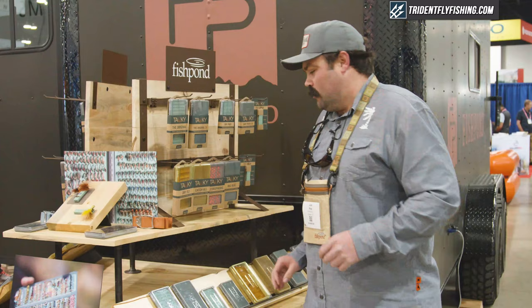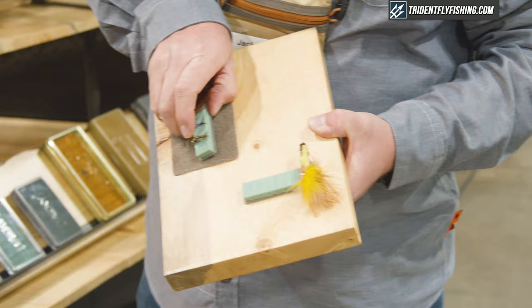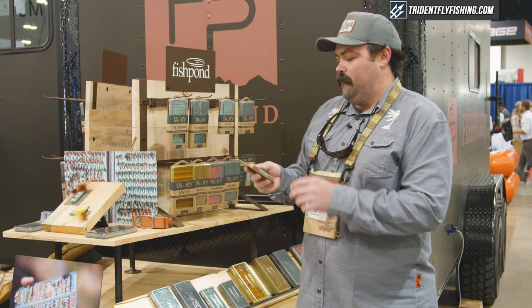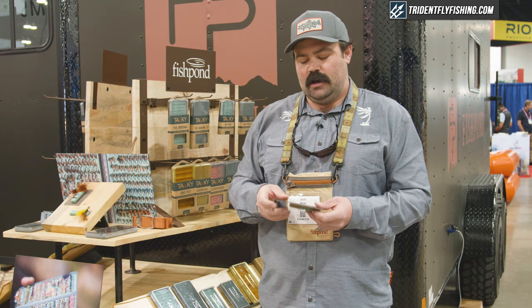One of the things I want to show you today is something that's brand new for Tacky and for Fishpond — this is the fly dock. It's a really interesting, neat little modular system that you can attach to pretty much anything. Each fly dock comes with a 3M adhesive backing. You can attach that to a raft frame, to a cooler, to the dashboard of the car, to the side of your tying desk — whatever you want to attach it to.